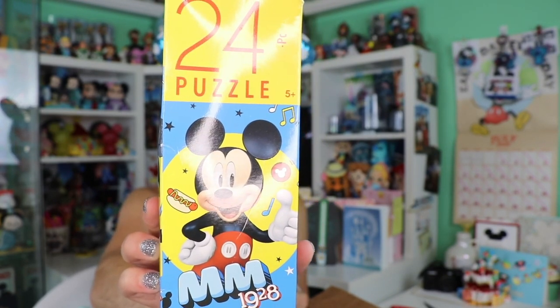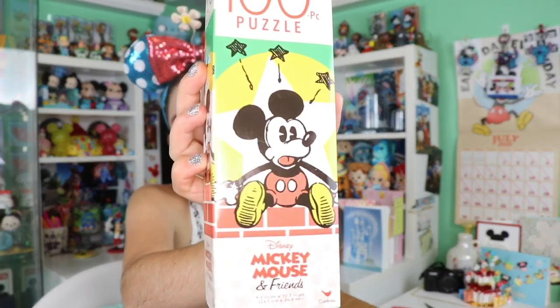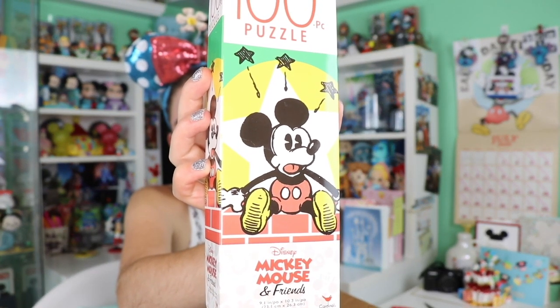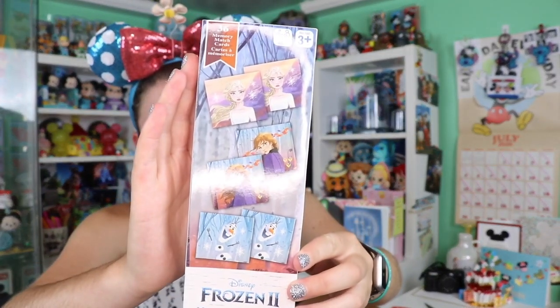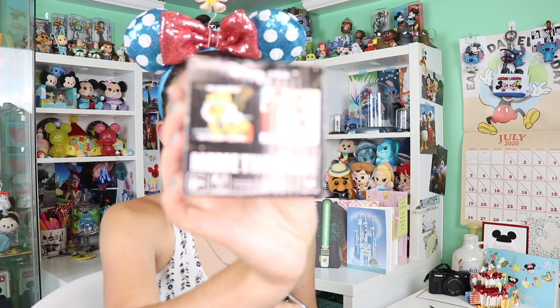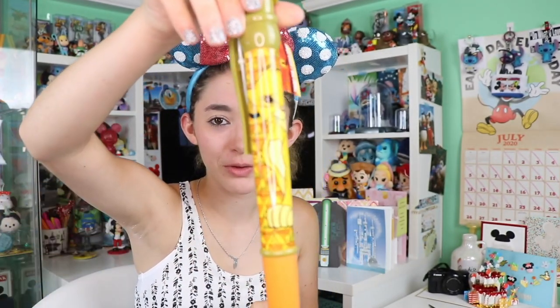Looks like we have another puzzle here — look how cute Mickey Mouse is! I like that old art style, that's super cute. And we got a little Frozen game. Looks like there's another game — this is the meme game, I've played this before, but this is the Disney edition. I like the little travel size, that's perfect.